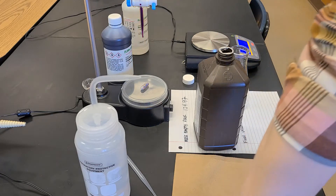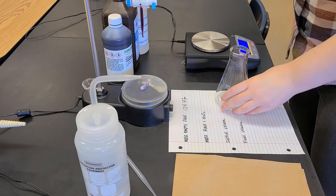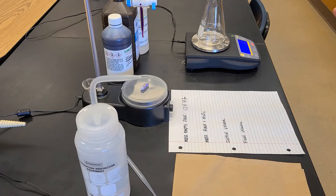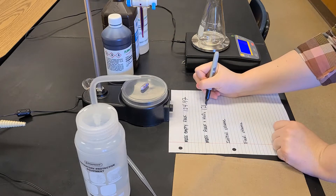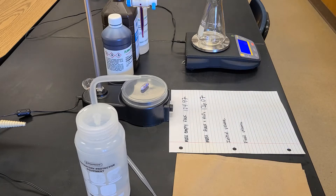Now I'm going to remass the flask. We're going to assume that this solution has the same density as water, so we can say that one milliliter equals one gram, but we want to be precise in our measurement of how much we're starting with.